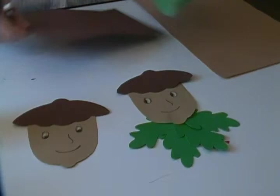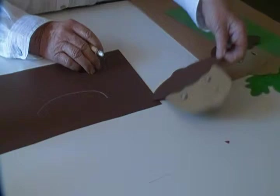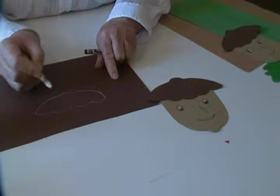We'll start by making the acorn man's head, that little hat. We start with a simple curved line like this. Then to make this part it's just scallops across like this. Then there's a little round part at the top that's like an upside down U.